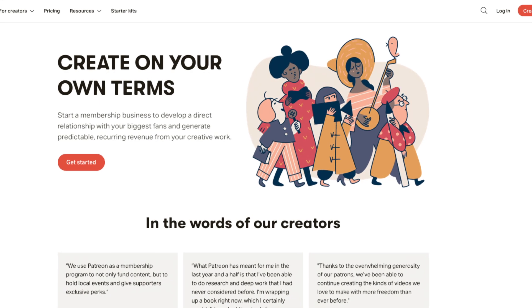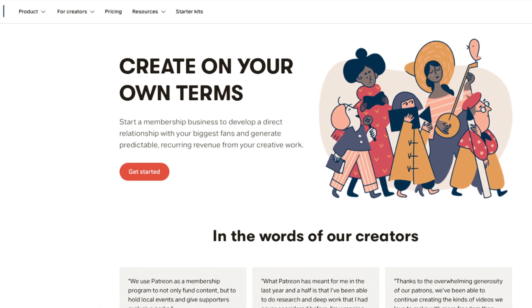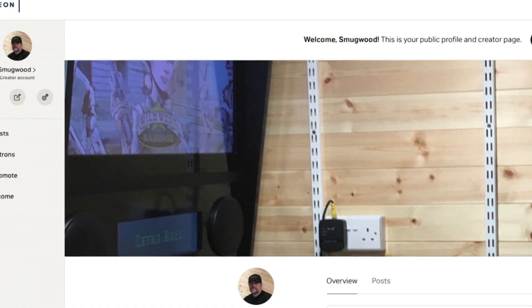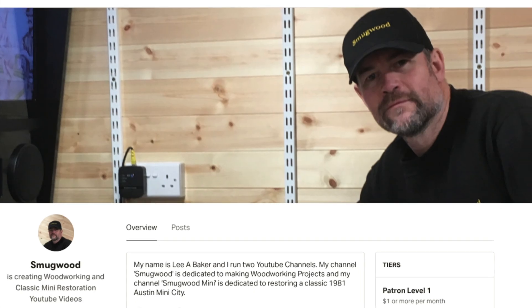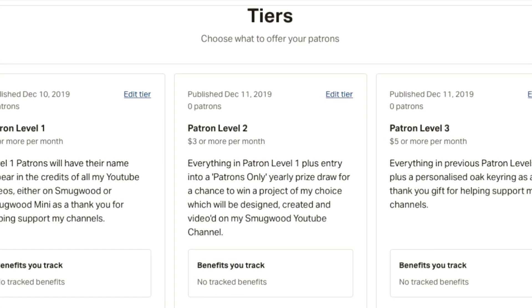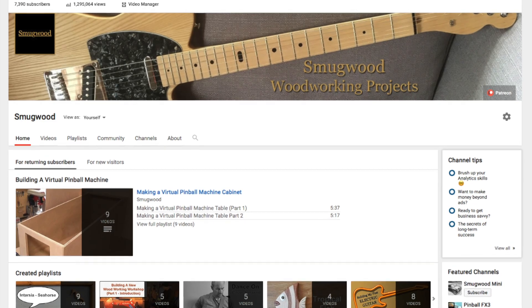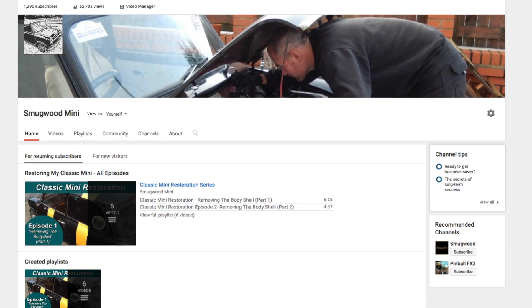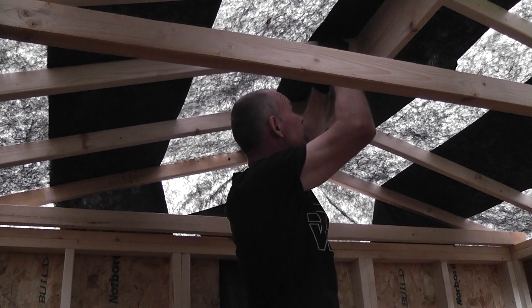Unfortunately to produce such videos comes at a price, and with minimal funds after being retired from employment I've turned to Patreon to see if there is additional support out there which could allow me to continue making the woodworking and car restoration videos. In return for support there are various levels explained in more depth at the Patreon link below, but includes the chance to win one of my YouTube projects made throughout the year and also inclusion into random prize draws open to patrons only. In addition I'd like to thank everybody who already subscribes to my channels or watches, comments, likes and shares them, as it all goes to help support my channels and for that I'm really appreciative. It's my hope that I can continue making the videos for the foreseeable future. Thanks once again for your continued support.